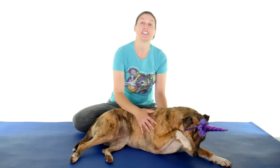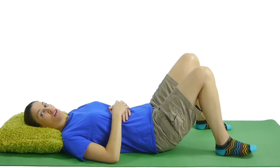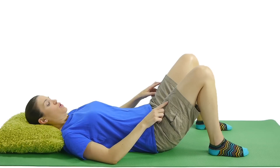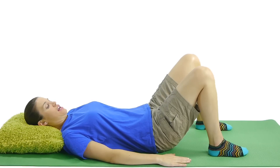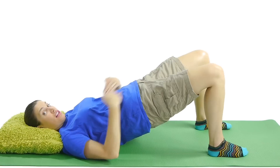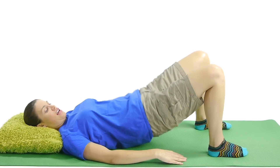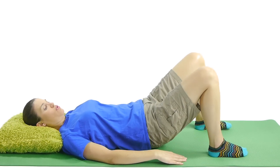Number two is bridging. So bridging is the same — maybe just start off with about five to ten. For bridging, bring both knees up and put your feet flat on the ground. You can put your arms by your side, and then lift your bottom up off the ground. Just to about level, so you don't want to arch your back, and you don't want it sagging. Just bring it up level, and then slowly come back down.